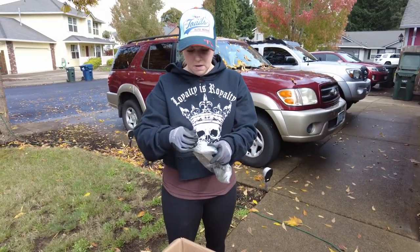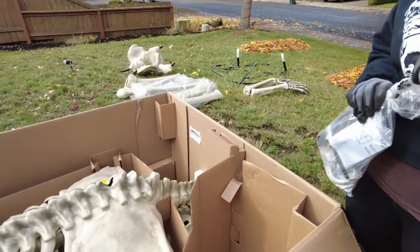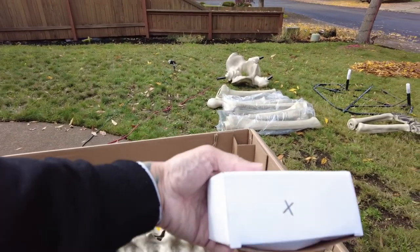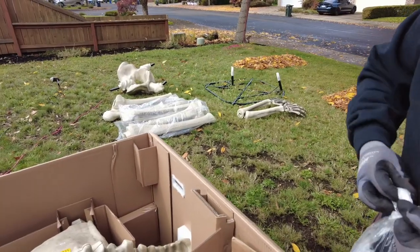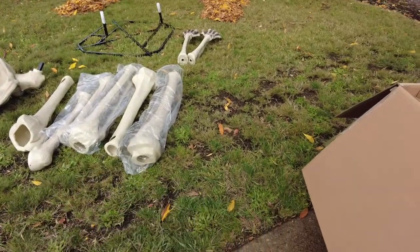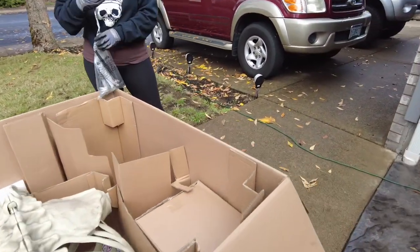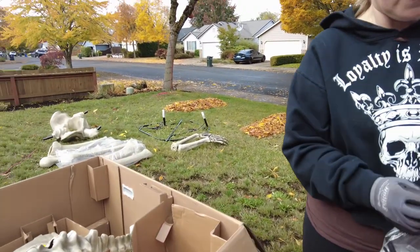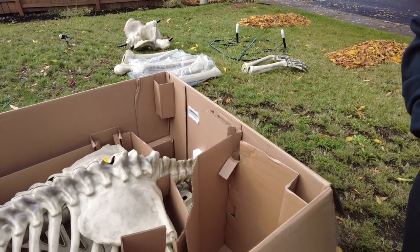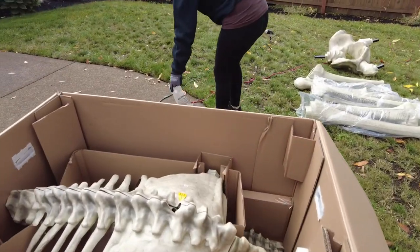There's a little bag of goodies. What else do we have? Another box. Oh, this is just the cord — because he has LCD eyes, so that's the cord for that. Let's set all the hardware stuff on the sidewalk so we don't lose it in the grass. Do you want to take out the instructions? Yeah, maybe we might need these. Are you going to try to wing it?